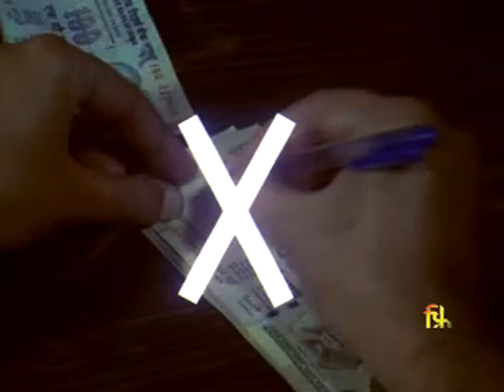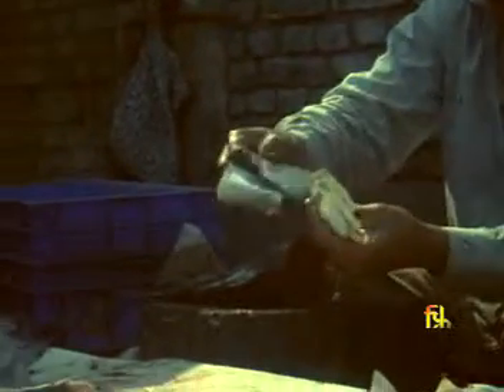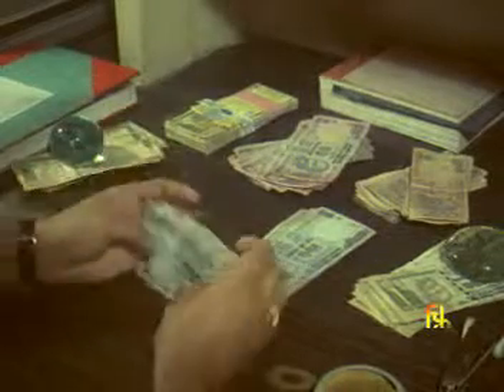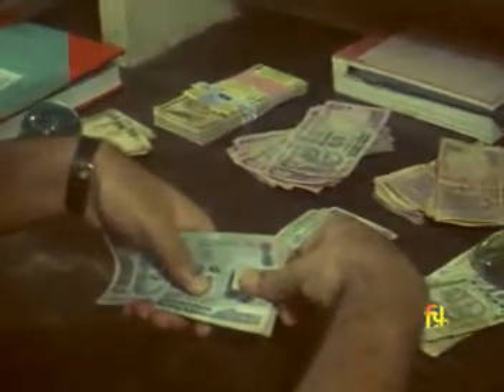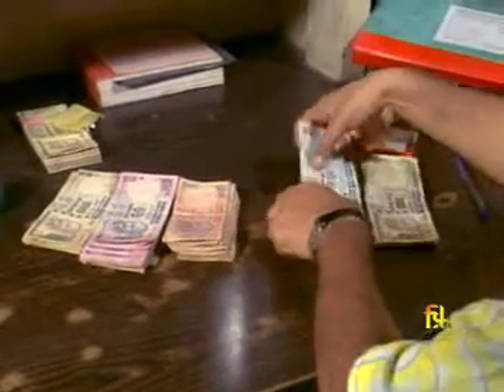Do not write on the banknotes. Do not dirty the banknotes. Try not to fold the banknotes. Do not staple the banknotes — use a rubber or paper band instead.